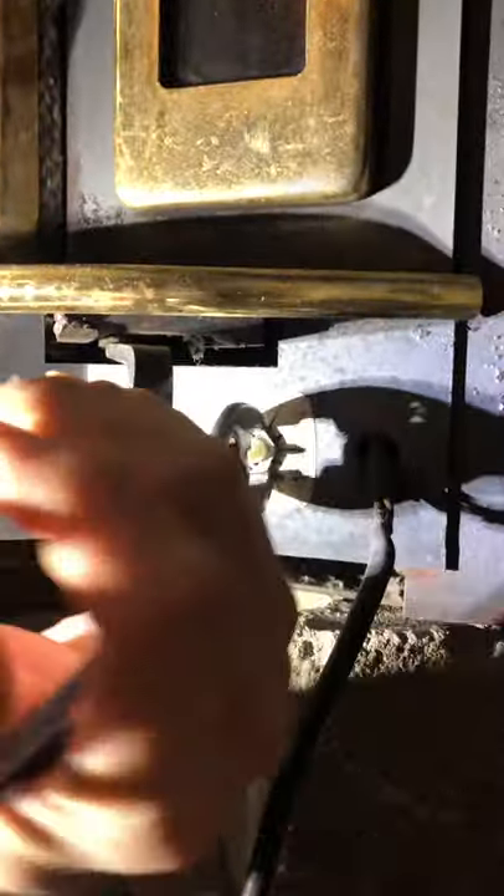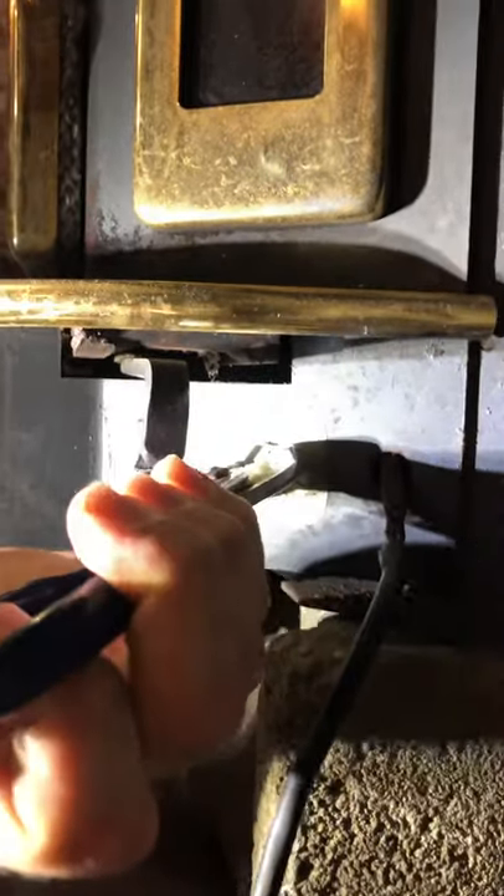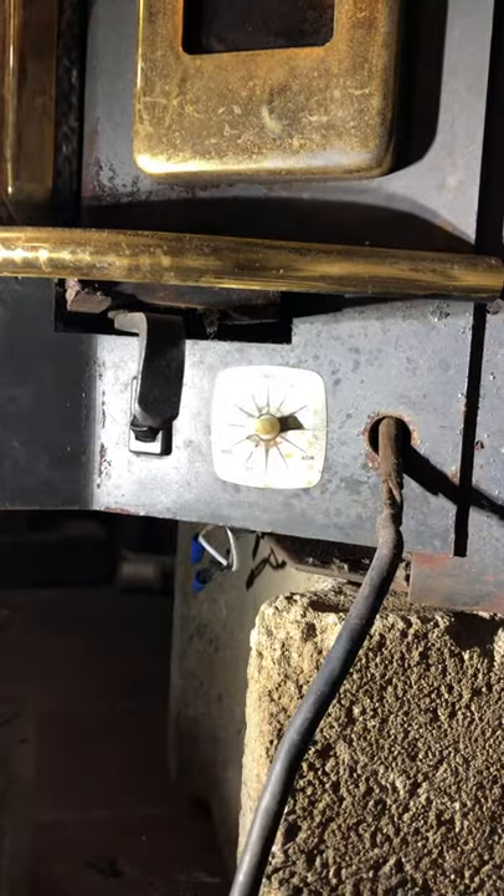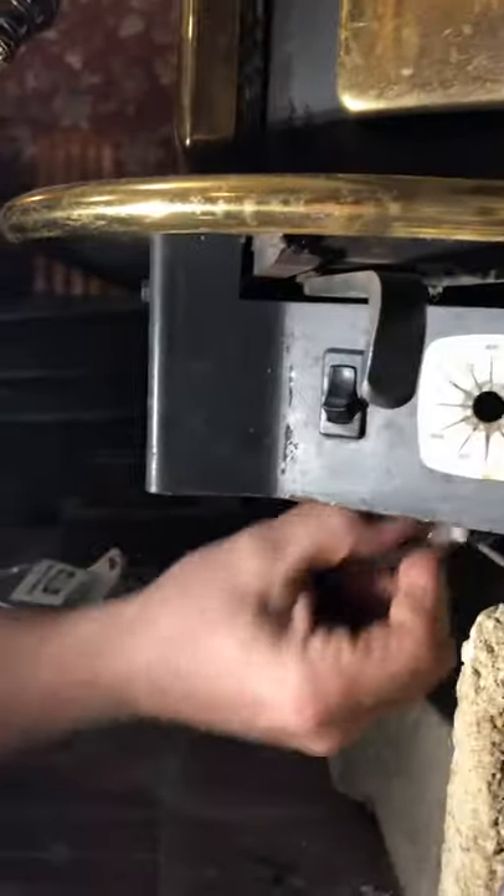Fan speed control: two wires, switch, and the nut. First, we pump that off. Spin the nut loose. Drop the control out.